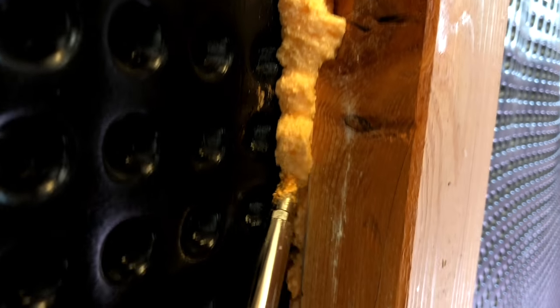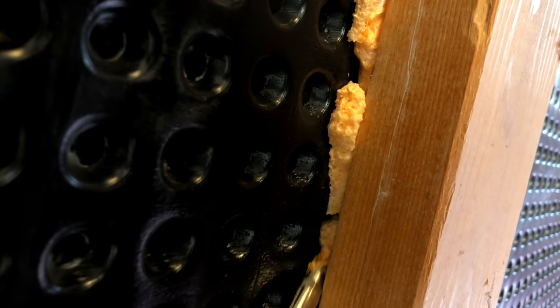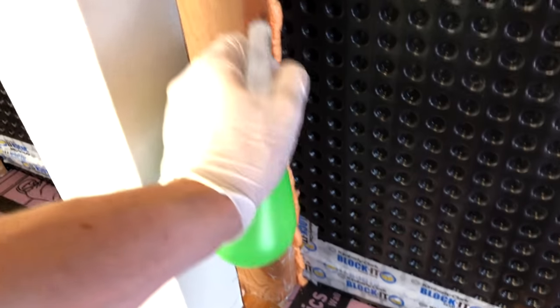If I didn't get enough, I can come back on the other side. I don't want to get too much, but I'm not afraid to get too much because if it expands outside of this, I can always come back afterwards and shave it off. And once again, we'll mist it. Then wait for the foam to cure.